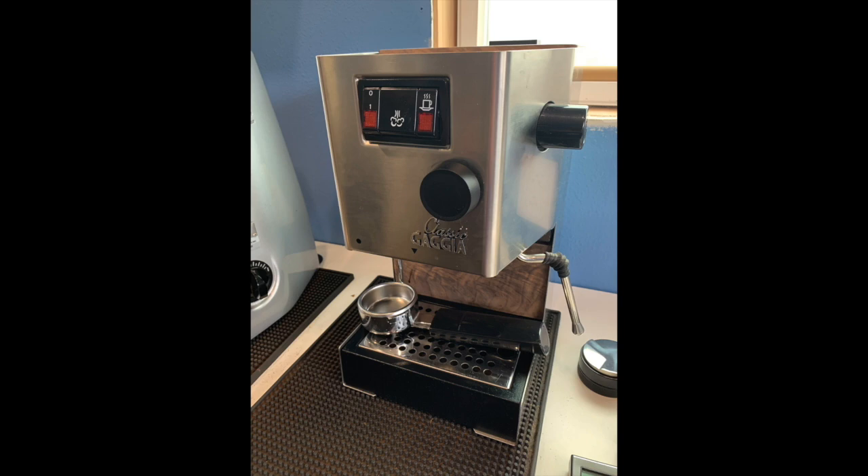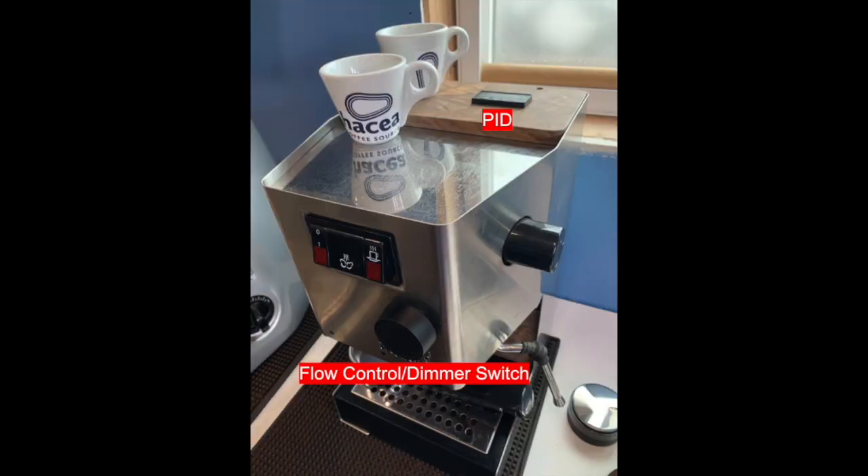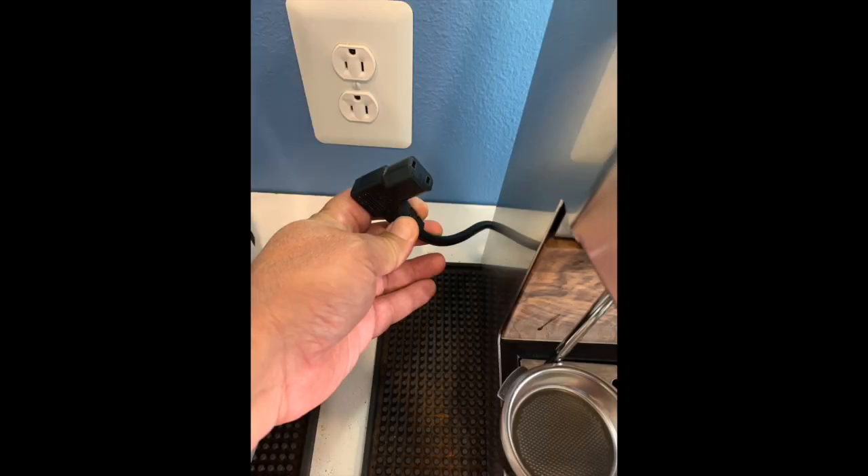Here's my Gaggia Classic. You can see it has flow control and a PID. Make sure to unplug anything that you're working on with electronics — unplug it before you start working on it.